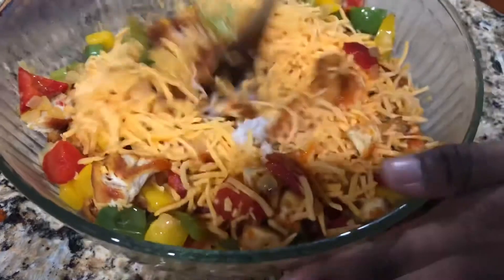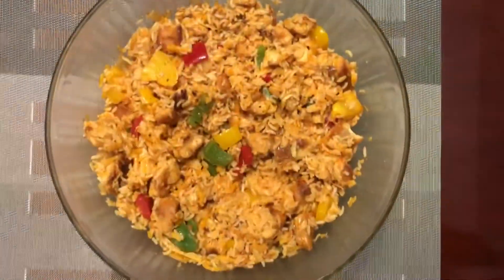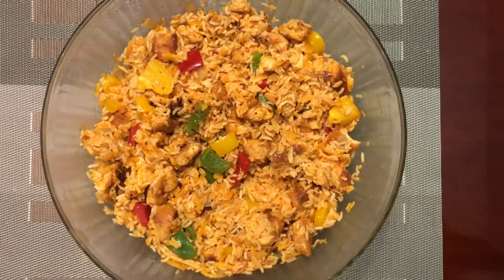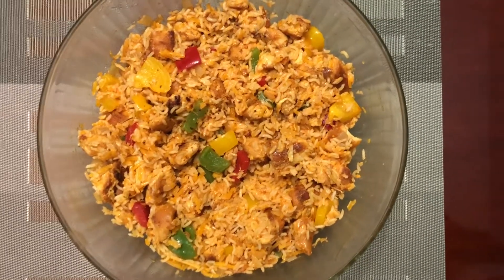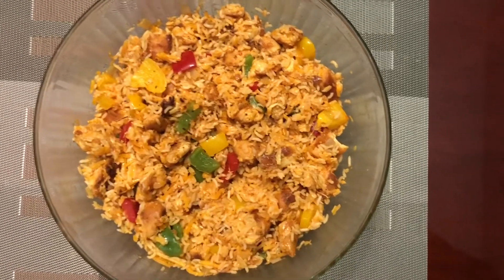Make sure you mix it all together really well. The dish is done — this is your healthy, delicious buffalo chicken rice bowl. You can distribute it evenly for meal prep or keep it all in one container. I hope you enjoy!